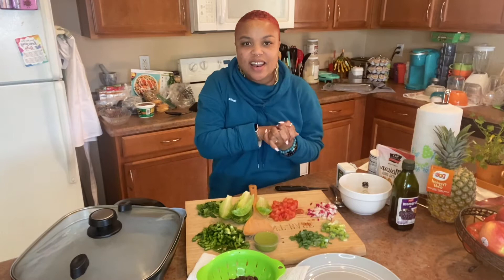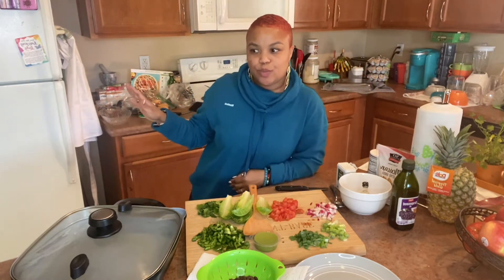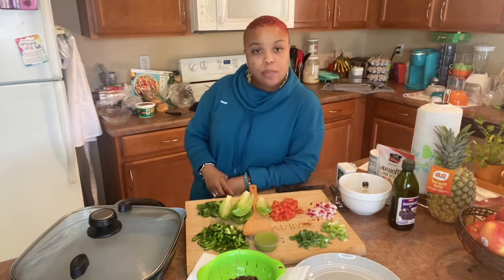Hey guys, welcome back! I am Miss Plant Base and today we're going to be making some pretty cool lettuce wraps. You know what to do with this channel — if you want to see what I'm making and what I'm eating, subscribe and share and do all that other stuff. I appreciate you.